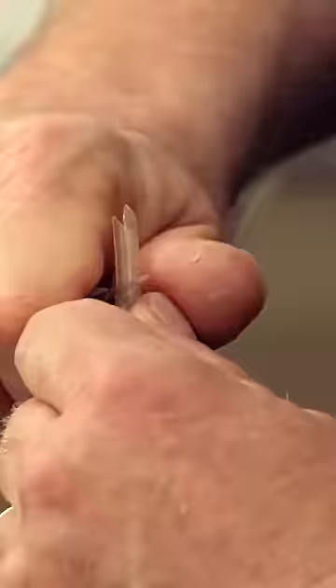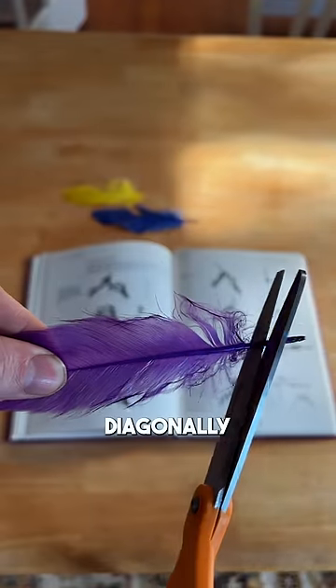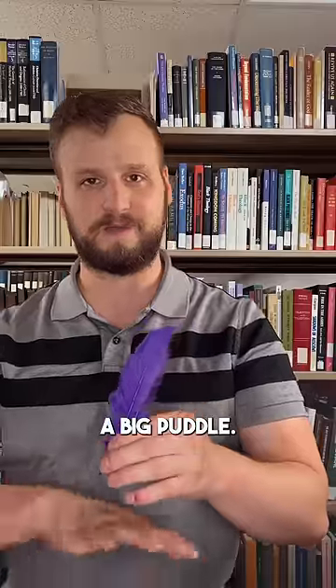Let's hope you're good at whittling, because if you just slice a feather diagonally and try to write with it, ink is just going to drain out and leave a big puddle.